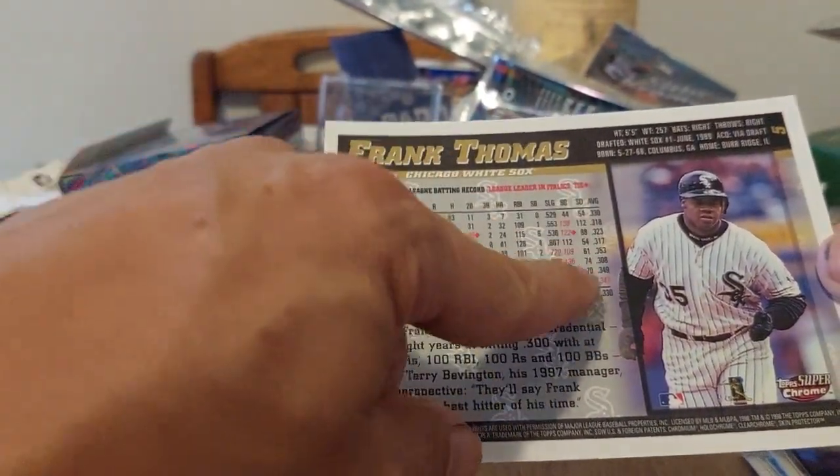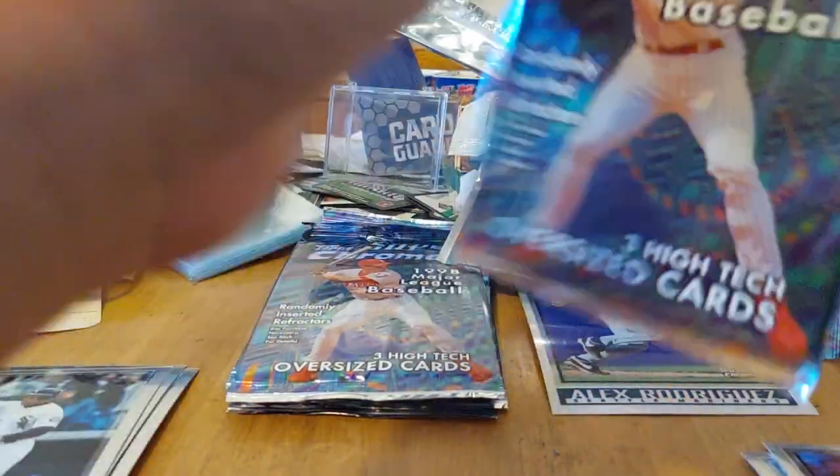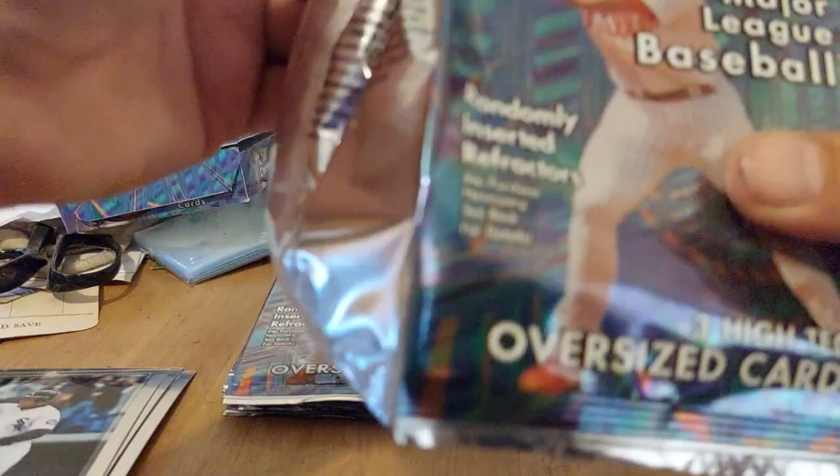And our final one — oh nice, The Big Hurt! Frank Thomas — look at the leading he was doing, he was killing it. Nice. So it seems like you get one really good one per pack, sometimes more, but you're at least getting one really good card per pack — that's pretty sweet.